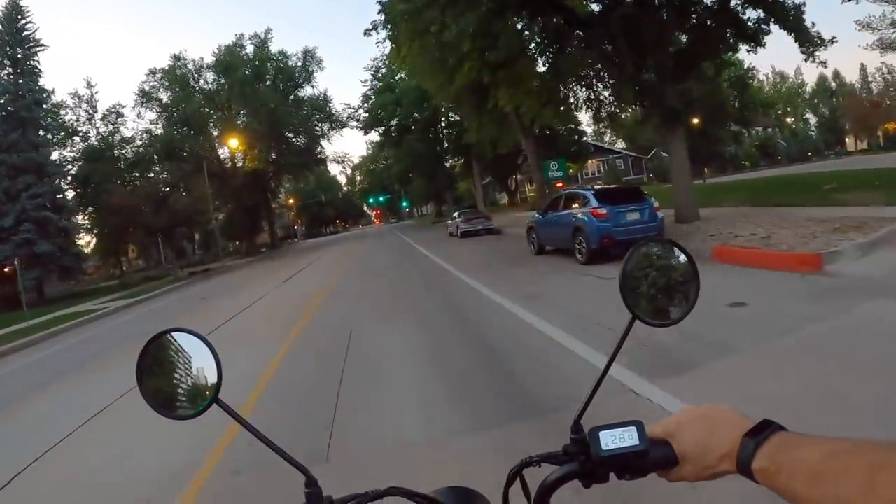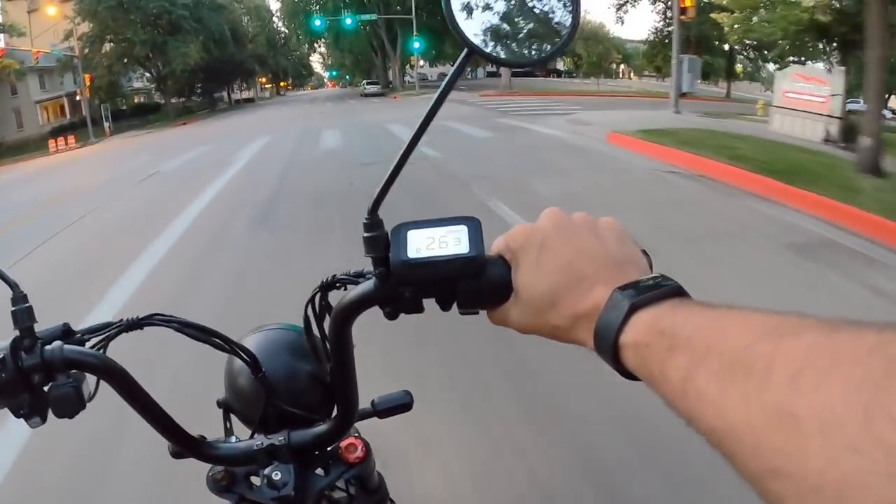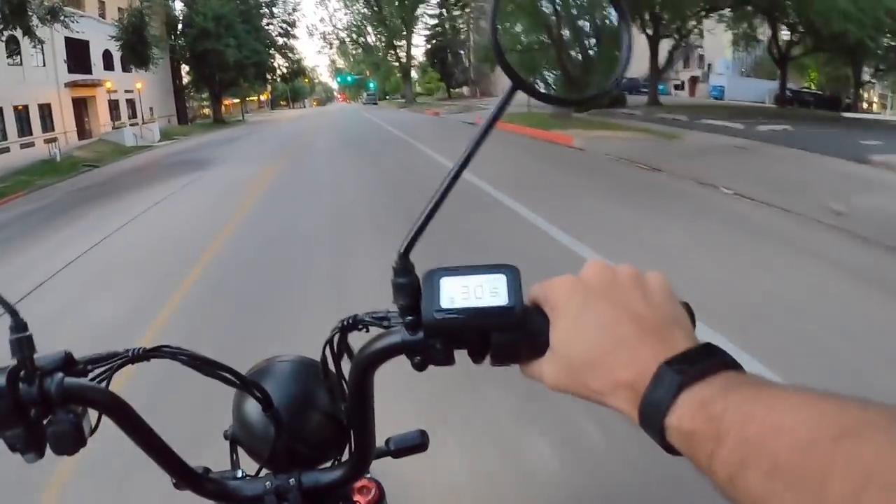Even without pedaling, just using the throttle, you can see it climbing right back up to 30 mph. It's got more in it too — it will keep accelerating past 30. That's really only when you've got a full battery; as capacity drops, top speed and acceleration go down a bit. With a full battery like now it's absolutely massive power — a combination of the powerful motor and that massive-capacity battery platform really makes a big difference.